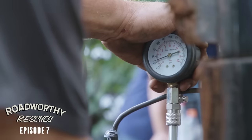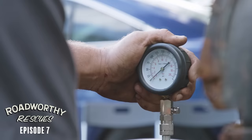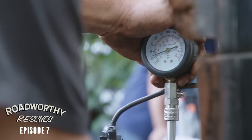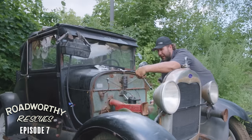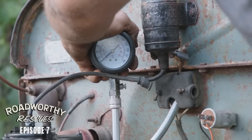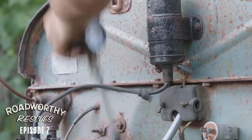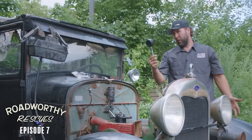32 pounds of compression - that's not good. Number two is dead completely. Number three: 32 and a half. Number four... one pound? No, that's zero.